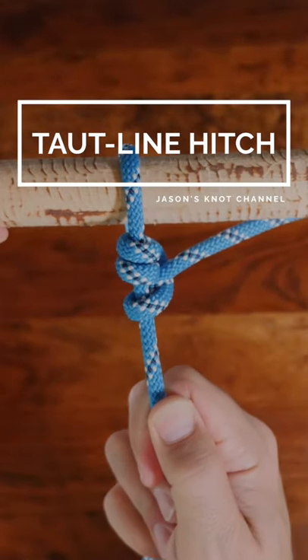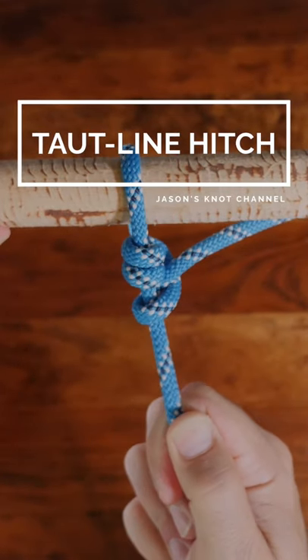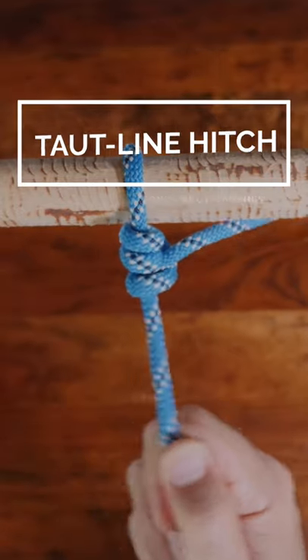The taut line hitch is a knot which, as the name implies, is used to put tension on a standing line, making it taut.